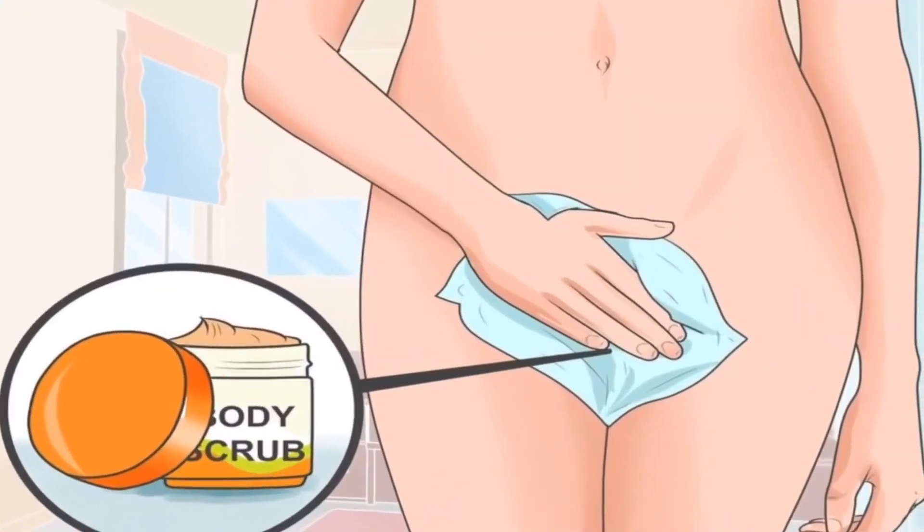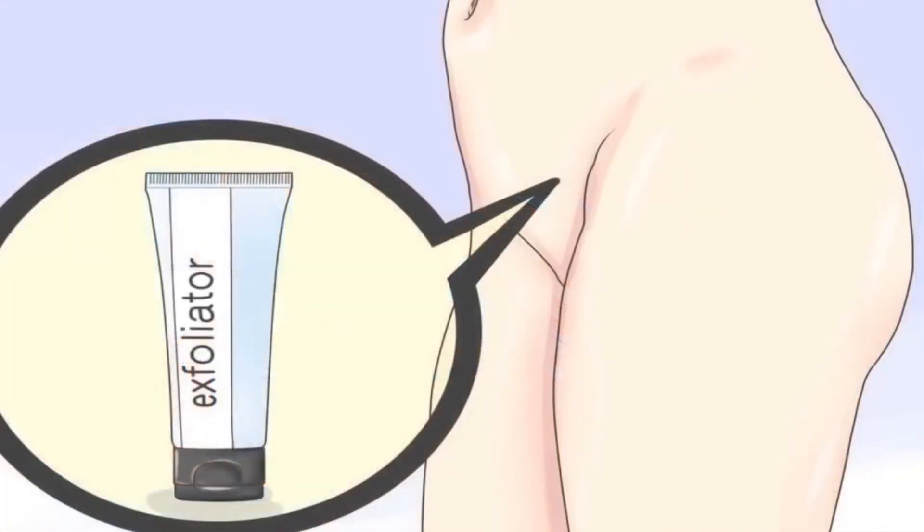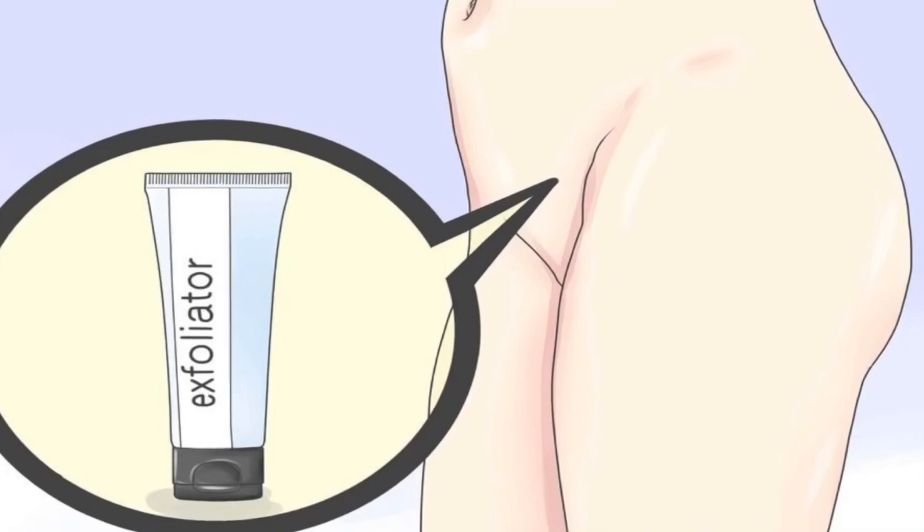Before I share with you the home remedies to lighten up the dark skin around your private parts, it's important to exfoliate the area. Old skin cells don't just build up on your knees and elbows, but on other areas of the skin as well. When they accumulate, they can make the skin appear darker and duller. Prior to shaving, lightly exfoliate the region using a loofah, scrub, or exfoliating brush. This will remove the dry skin and also help to prevent skin irritation and ingrown hairs in the bikini areas.